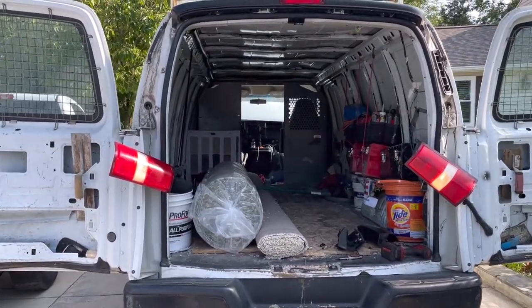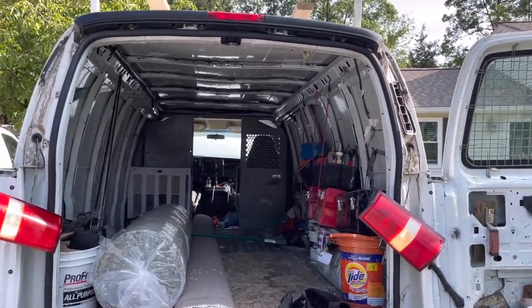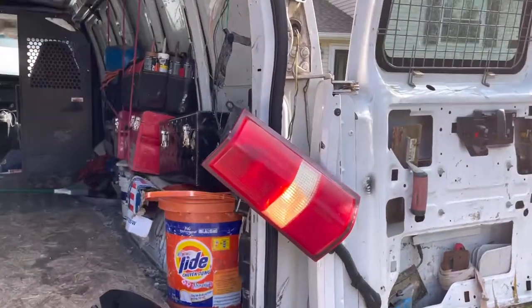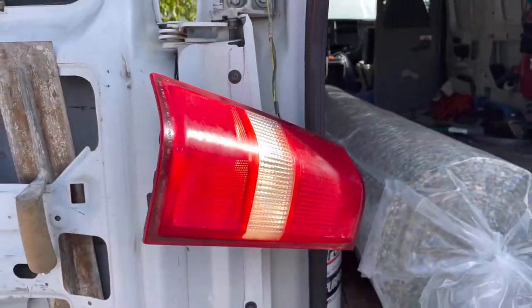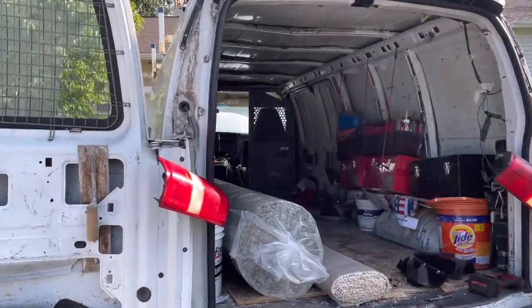All right, here we got a 2007 Chevy Express van — but it doesn't matter what year it is. I'm gonna show you how to diagnose your reverse lights if they're not working. As you can see now, they're working, so I'm gonna tell you exactly what you got to check first before you do anything.